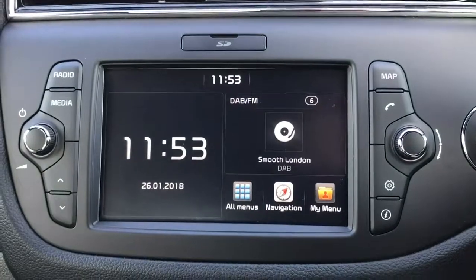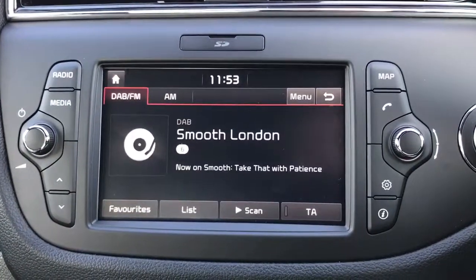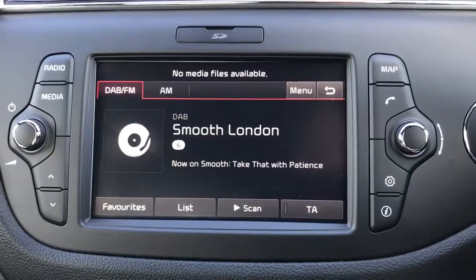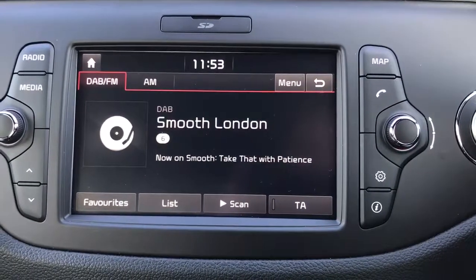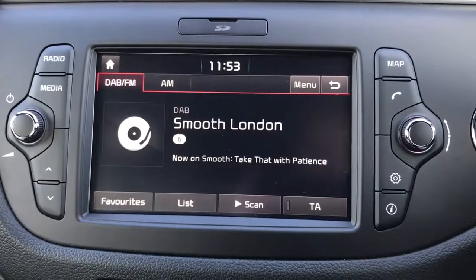When it comes to radio, this car has got DAB, FM, and AM radio, as well as a few other ways to listen to music. If I press that button it will say no media files available because nothing is connected. We can connect a USB device or an auxiliary device, and once you've paired the phone you can also stream music wirelessly via Bluetooth audio.